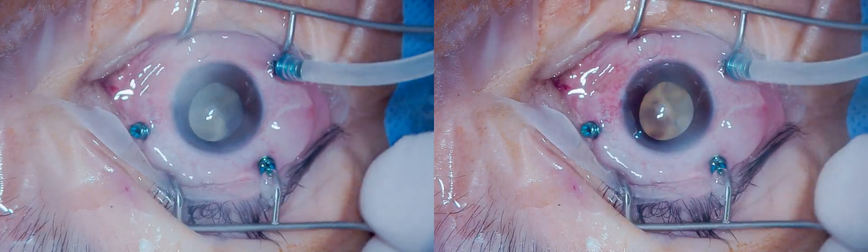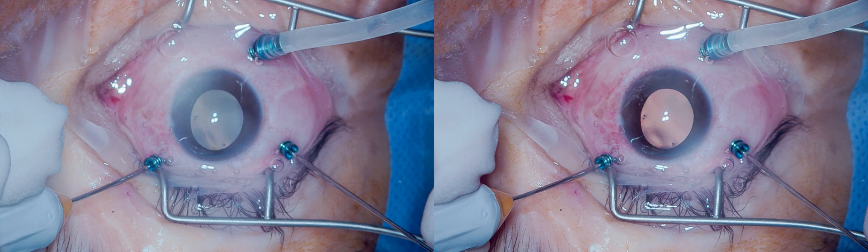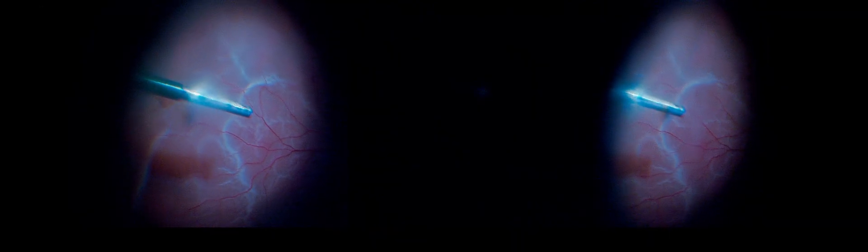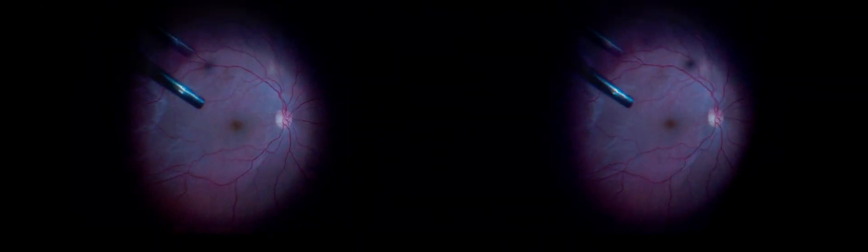Subretinal PVR is evident and the retina should be separated from its vitreous connections. A peripheral retinotomy is created and extended upwards and downwards. You may notice here the visualization from the macula to the far periphery where you see the PVR.